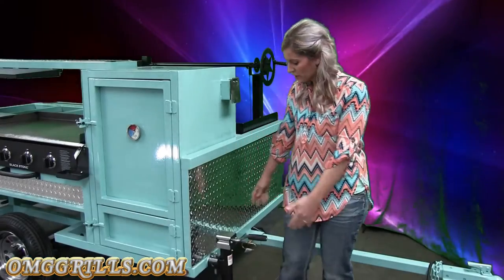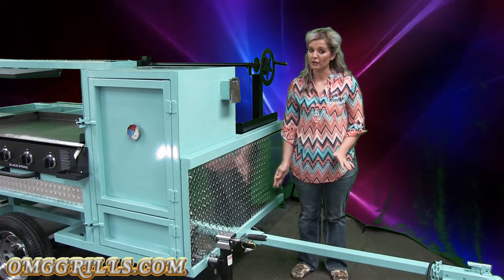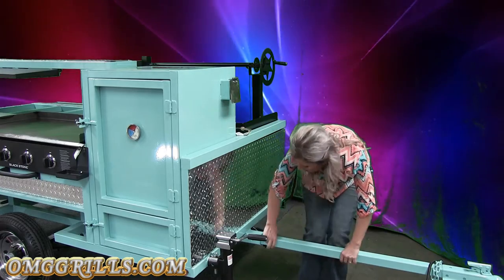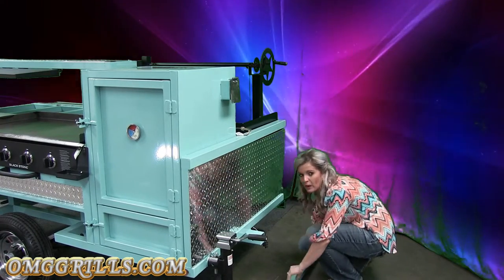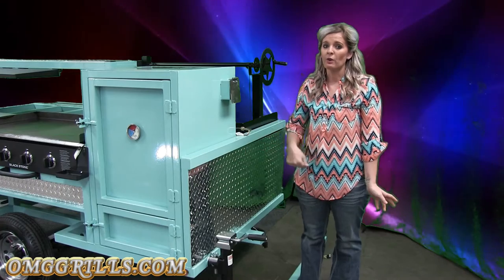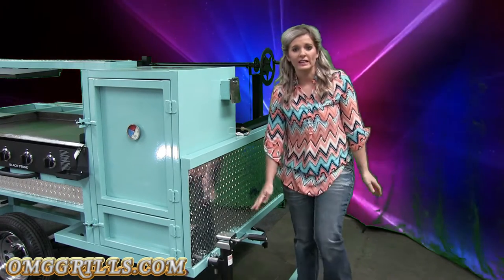Up here you have your jack, and then you have our tongues. The cool thing about our tongues is they're removable. All you do is unhook your lights, unpin it, slide it out and move it out of your way. The first reason we make our tongues removable is safety — you can walk all the way around your trailer and you don't have to worry about running into the tongue or hitting your shin.